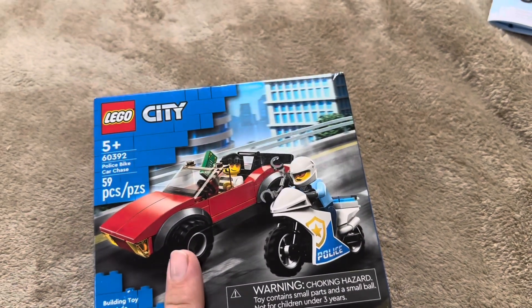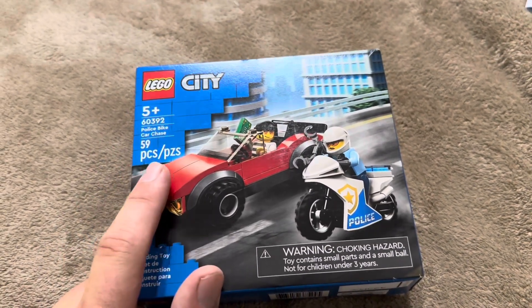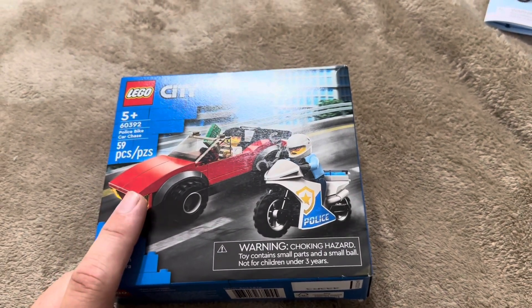Today I'm going to be giving you a step-by-step assembly on this Lego City police bike and car chase scene. This one does have 59 pieces so assembly shouldn't take too long, but I did want to walk you through the process, show you what that looks like, and also show you exactly how long it's going to take.